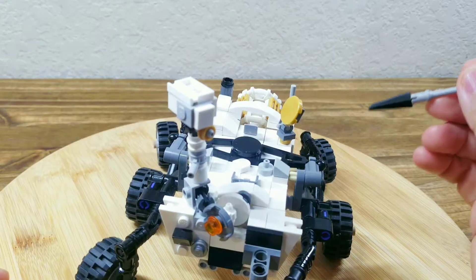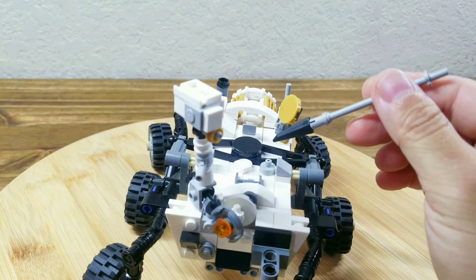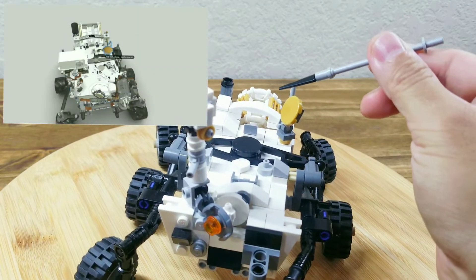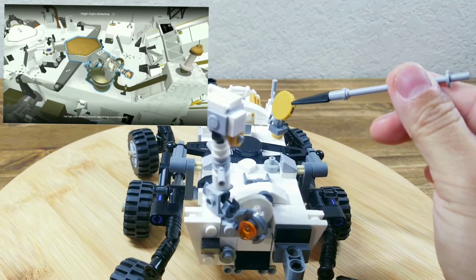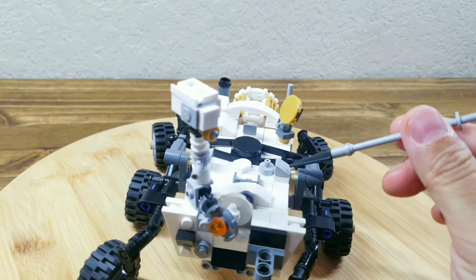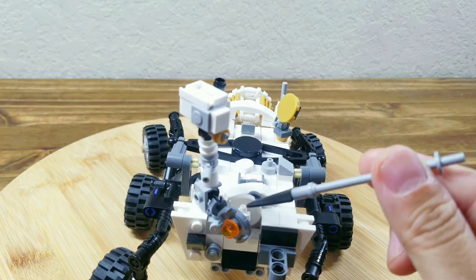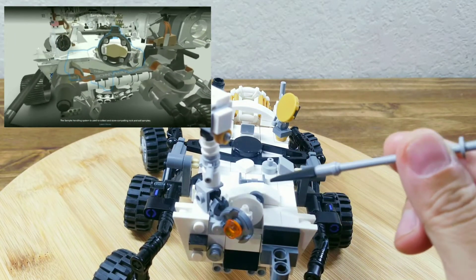Now let's look into the details of the shape changes in this modification. First is this bridge structure, which is new in the rover Perseverance. It also has more golden colored elements like this antenna. I also put more triangle shapes and more details on the surface.